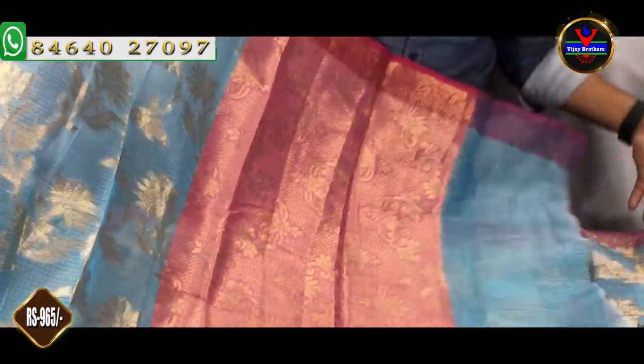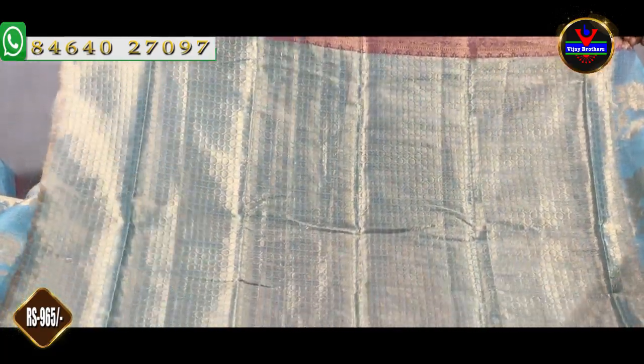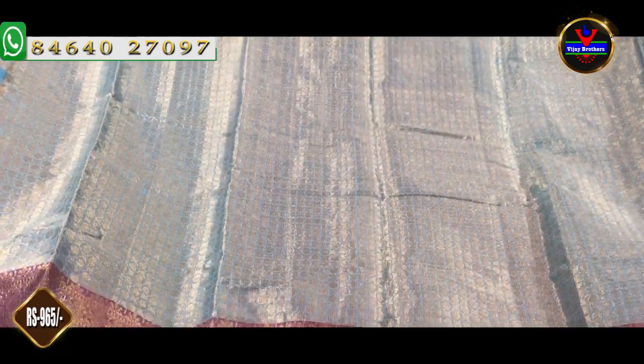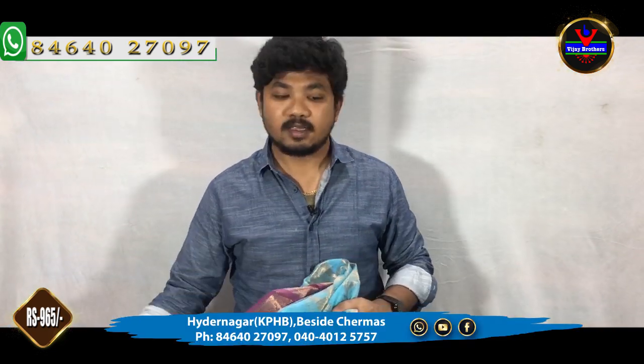We will make it a half meter. We will make a blouse with a self color combination and a gold color jerry in a brocade style. This blouse is about 965 rupees. These blouses are also very good and have a lot of daily wear options.